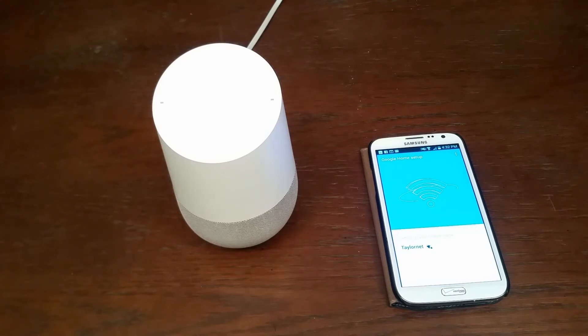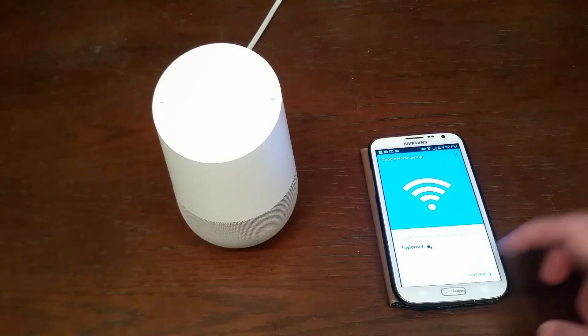As you may or may not be able to see on my Google Home device, the screen is swirling and it is connecting. It says my Google Home has connected to my Wi-Fi. So go ahead and continue.